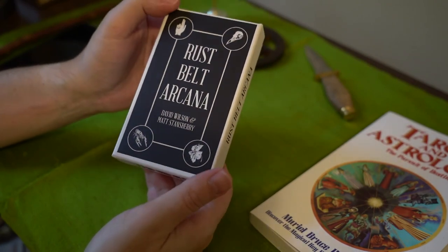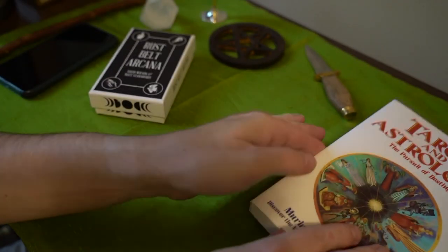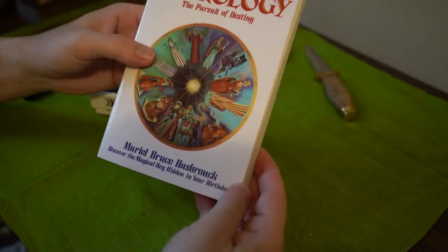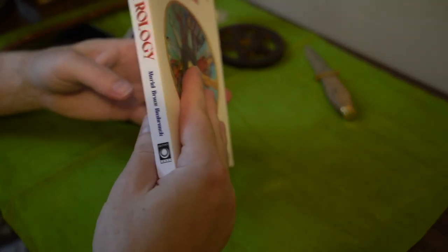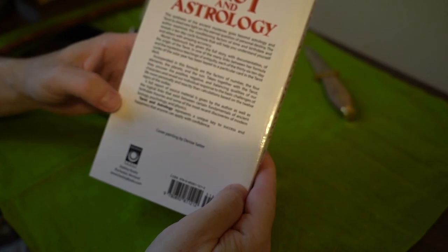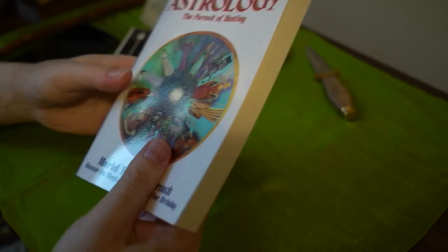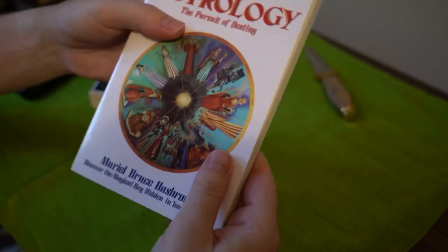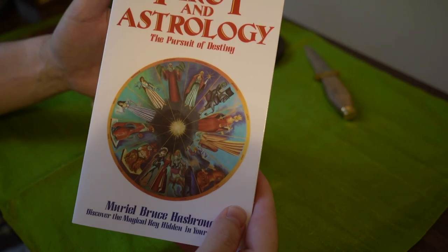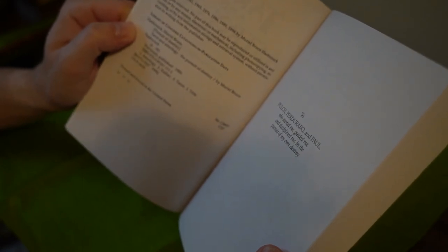That is the deck. So today in the mail I got a book called Tarot and Astrology by Muriel Bruce Hasbrook — Discover the Magical Key Hidden in Your Birthday. When do you think it was written? Based on this really dense, interesting book — it was written in 1941. That was very surprising to me. It's been in print in 1941, 1969, 1976, 1986, 1989, and 1996.